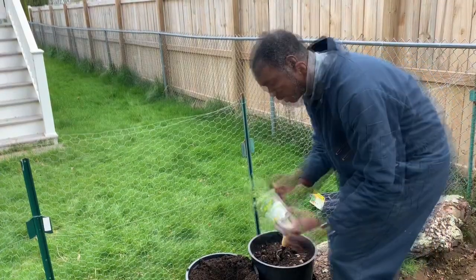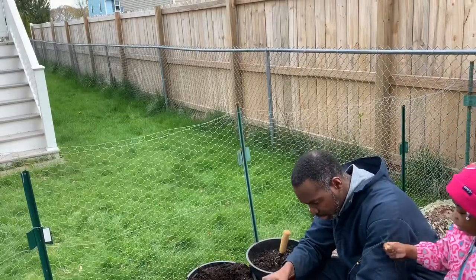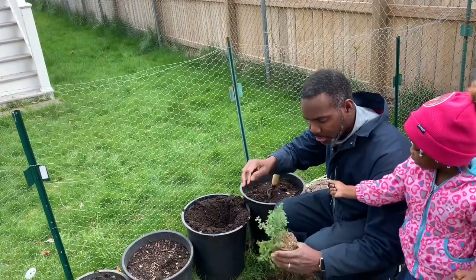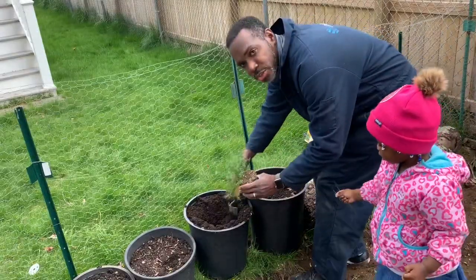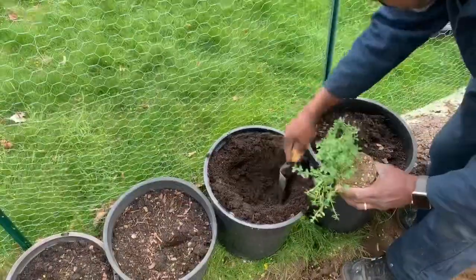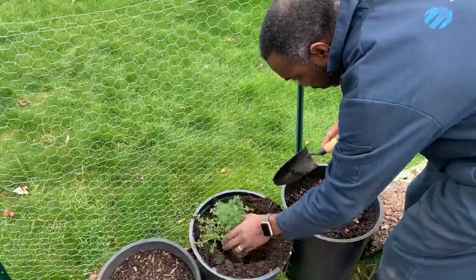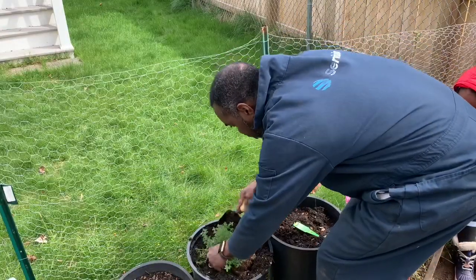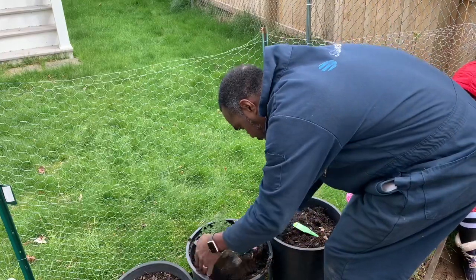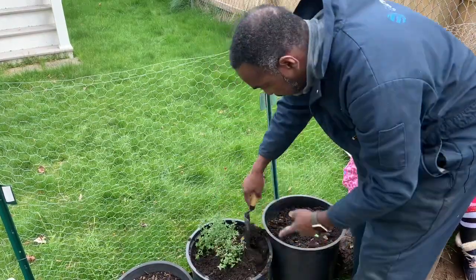So we're going to do thyme here. I'm going to easily take this thing out of here. Be very gentle with this — you can pull the whole thing out. You dig a deep hole into your soil right here. This is the soil I prepared — some dirt that I bought. Let's get this in here. Put the dirt around it, get it all covered. That's our thyme.